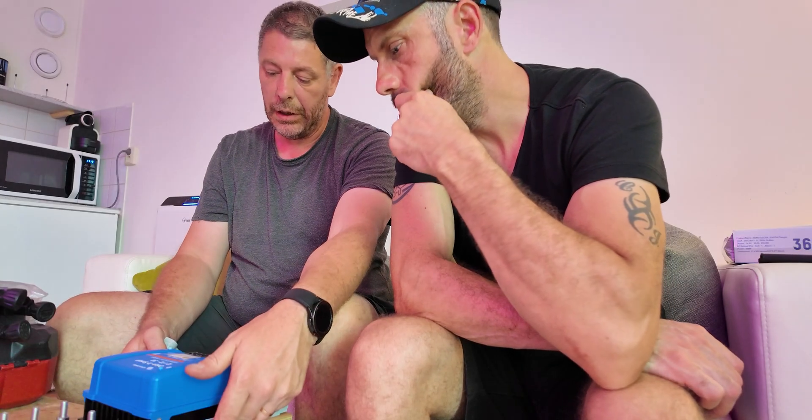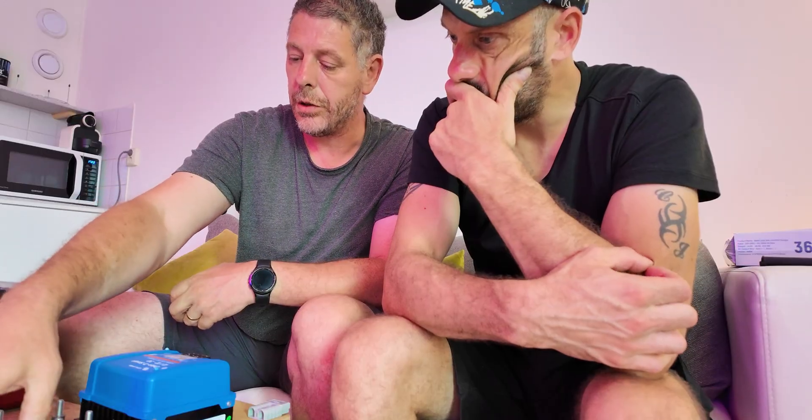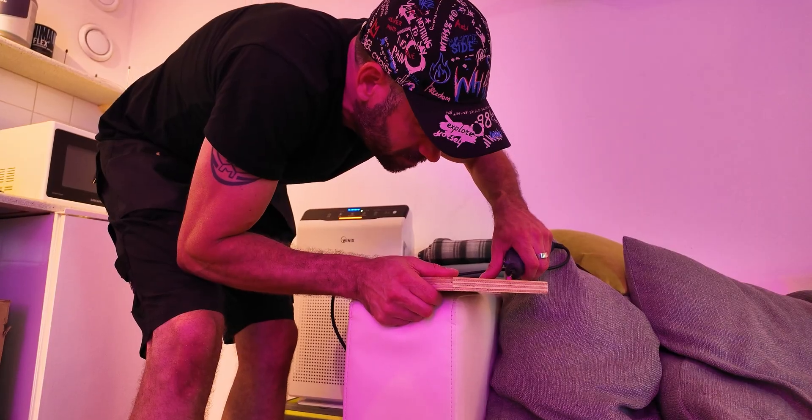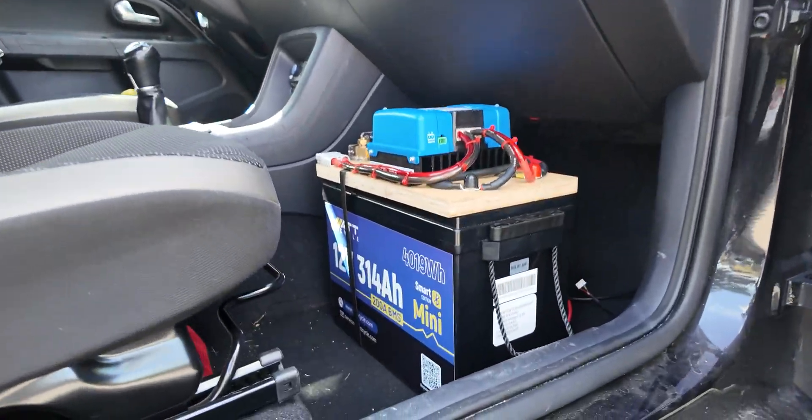On top of the WattCycle battery I mounted a wooden plate with two M8 bolts extending through it, creating posts to attach the connectors. This turns everything into one single unit — the Victron charger, the display meter, and the battery itself. When I don't need it on summer road trips I can simply remove the whole unit and tuck the Andersson connectors away under the dashboard.